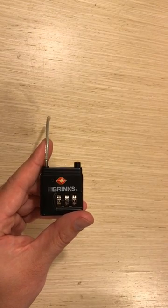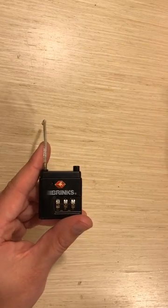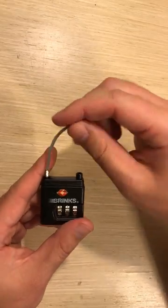Hi everyone. In this video, we're going to be talking about how to reset a three-digit Brinks combo lock with the flexible top.